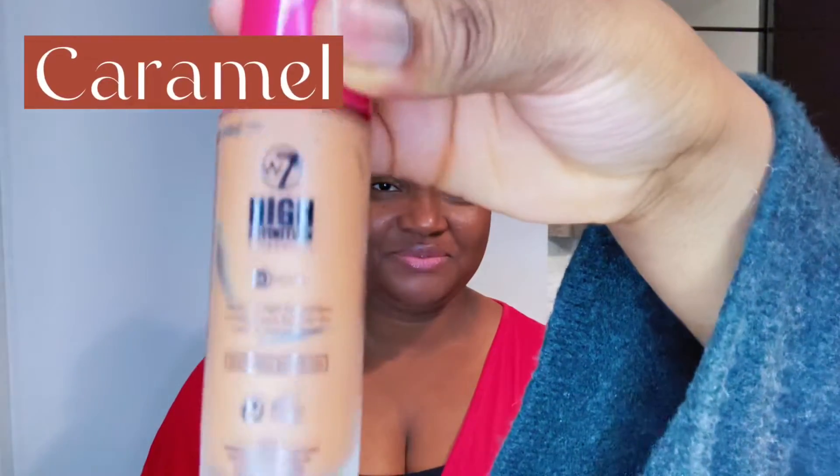So I'm gonna use a fixing spray to spritz the beauty blender first to make it wet, because you can apply makeup a little bit more smoothly when it's damp. I'm gonna take this high-definition foundation — it's just a drugstore foundation, any foundation works, just make sure it matches your skin color. I'm gonna put three dots and use the beauty blender to blend it in, because it seeps the foundation into the skin and looks more natural.